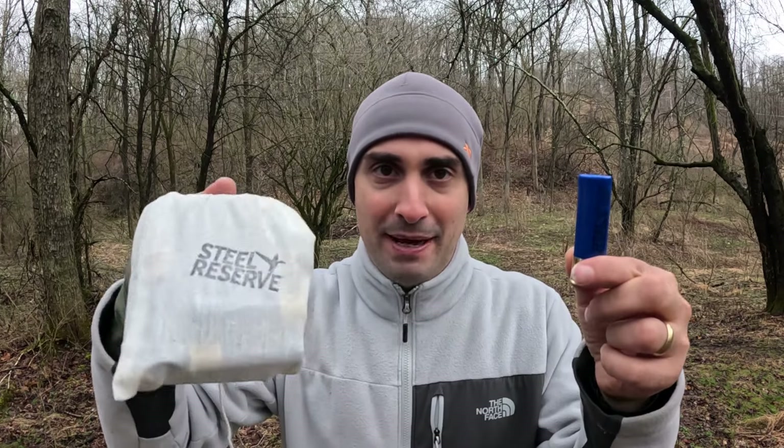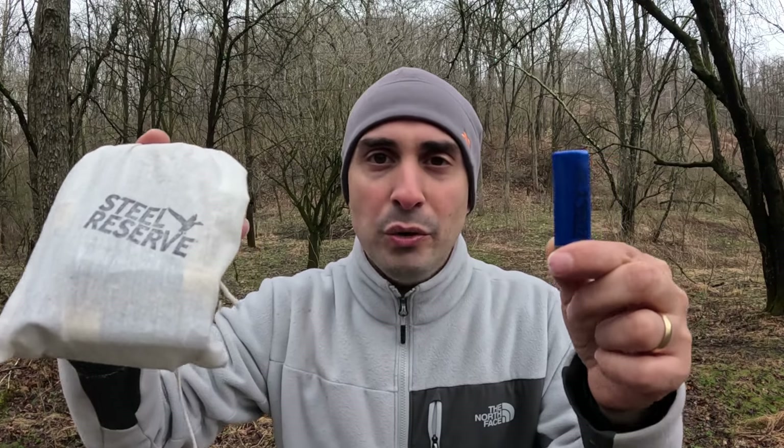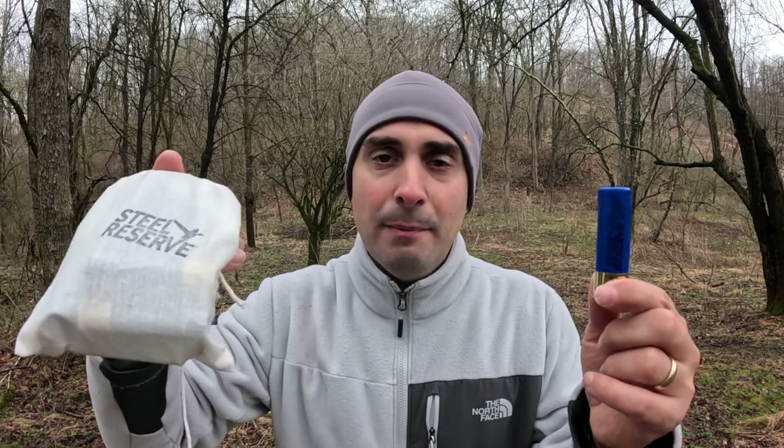I was supposed to be making turkey hunting ammo videos, but then these showed up at my door — right here. This is the Boss Steel Reserve. Now, I bought these with my own money. I'm a paying member of the Boss program, and these were sent out to all program members: two bags, ten number one shot and ten number three shot shells.